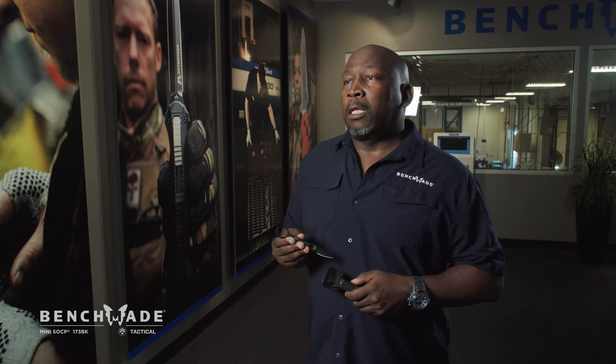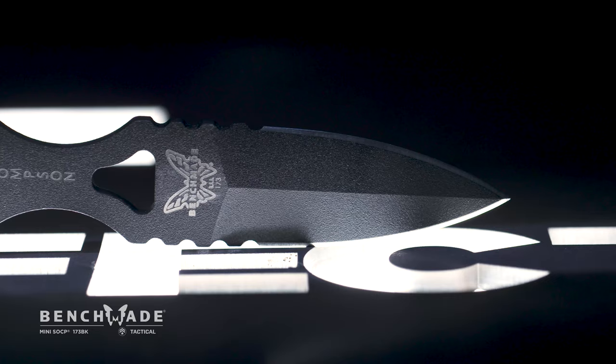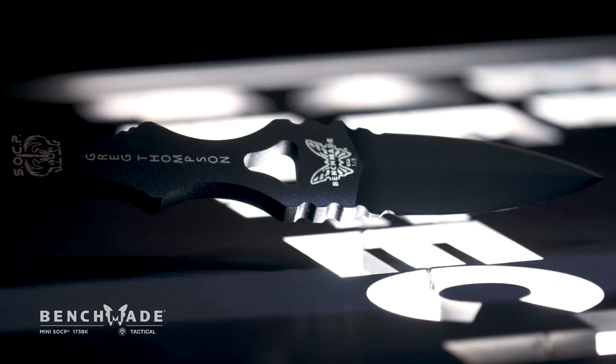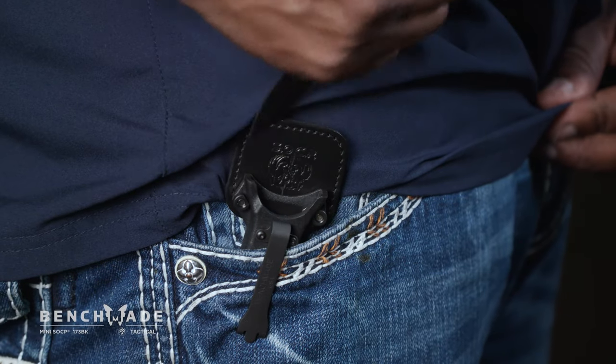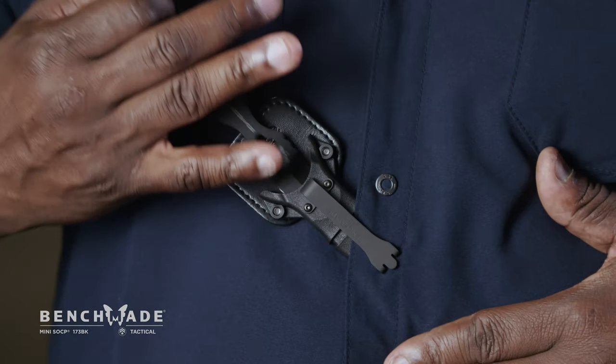My name is Greg Hall. I'm the Senior Federal Government Business Manager here at Benchme. Today we're looking at the Model 173 SOC-P deck. This knife is intended for civilians and law enforcement officers who need more flexibility in the way they carry their SOC-P products.